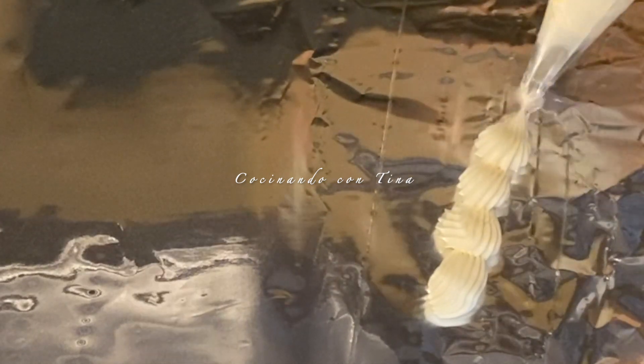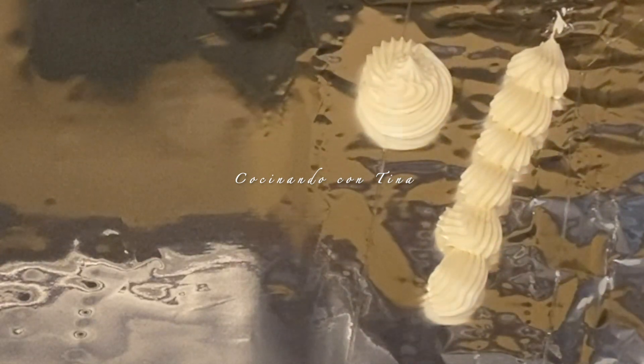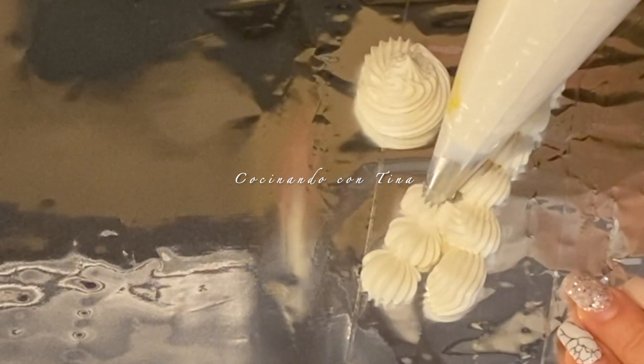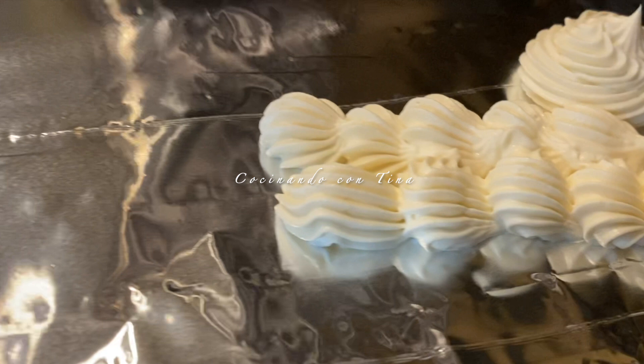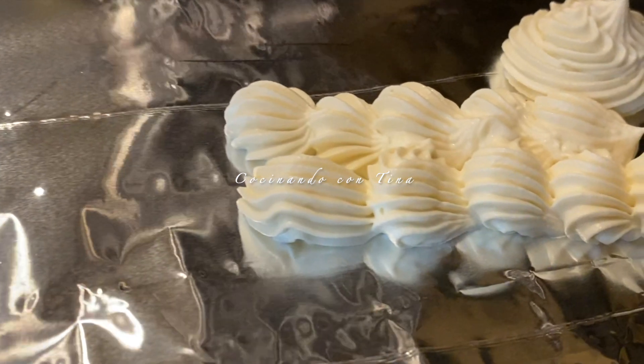Con estos ingredientes que yo les comparto les recomiendo que lo preparen, queda riquísimo, no se van a arrepentir. Yo quise compartir una receta pequeña porque casi siempre estas recetas las encontramos en grandes cantidades, y no siempre las personas preparan grandes cantidades. Hay veces que no saben cómo preparar una pequeña cantidad o dividirla; por eso la razón de que yo quise compartirles esta receta de betún de queso crema en cantidades pequeñas.